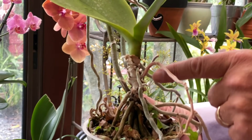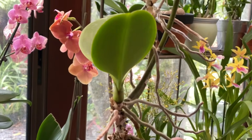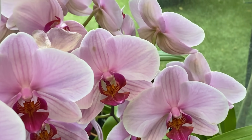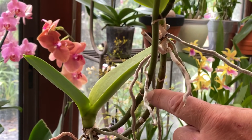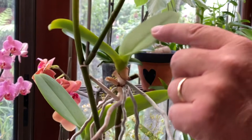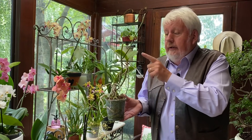Regardez celui-ci : voici sur ce spécimen la plante mère qui a développé une hampe florale future. Vous voyez à quel point le Phalaenopsis est une plante à la fois florifère et très intéressante. Mais juste à côté, on a tout simplement un keiki avec de très belles racines bien développées, et ça, je vais pouvoir le rempoter.